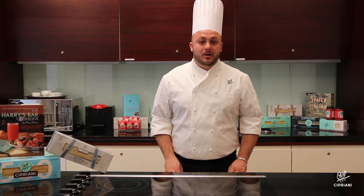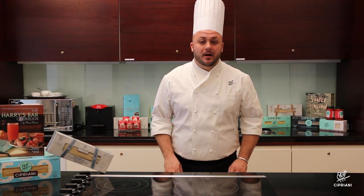Scampi alla Carlina. Today we are making Scampi alla Carlina, one of the classic dishes at Iris Bar in Venice.